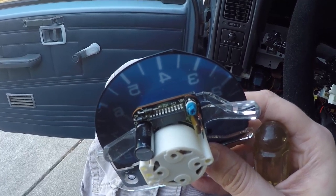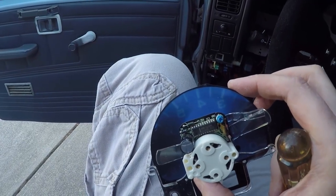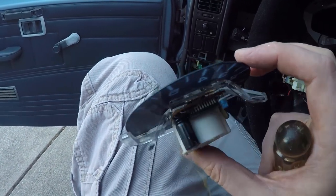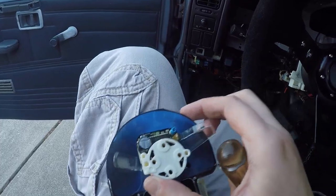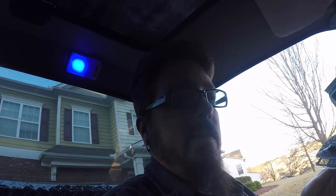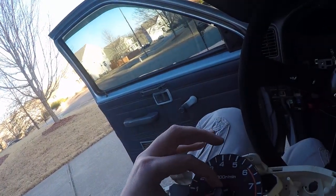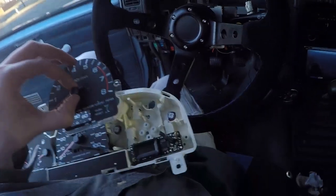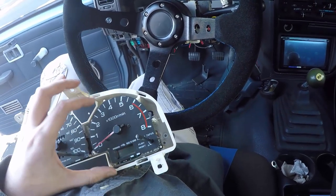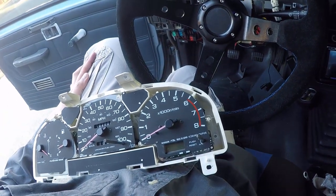We'll plug it back in and see what happens. I may end up pulling this out next weekend, but it's not too bad to do. I should probably take an ohmmeter to it and figure out what the resistance should be and record that for the future — that'd be nice to have. Let's put this back in. I've got the clock in this one, so make sure the little panel goes over the adjustment, then we're back on there. Flip it over and screw back in.